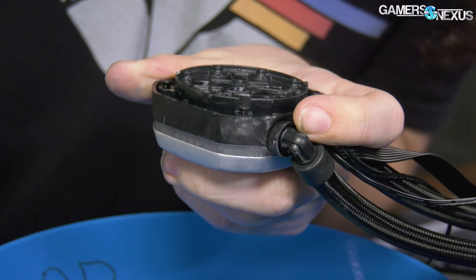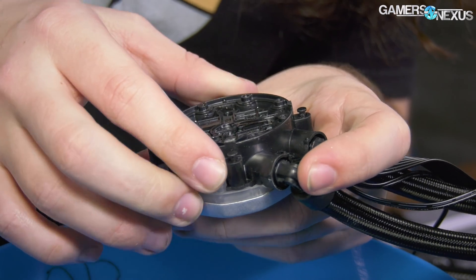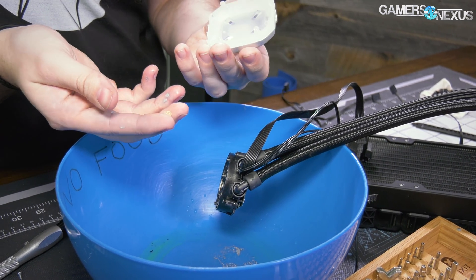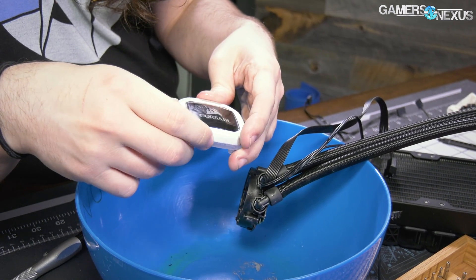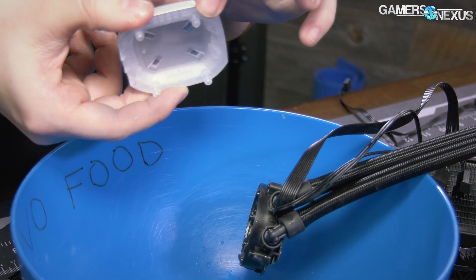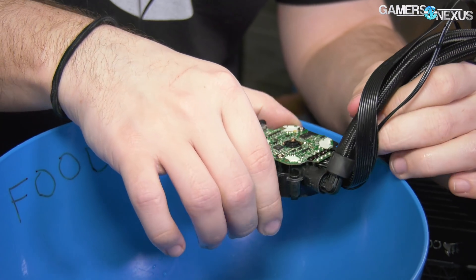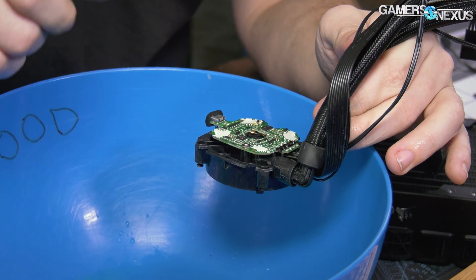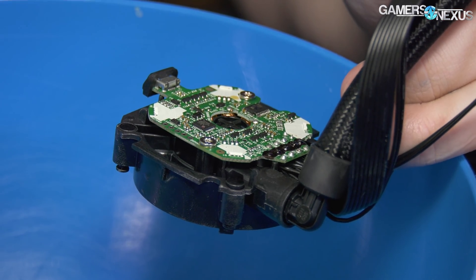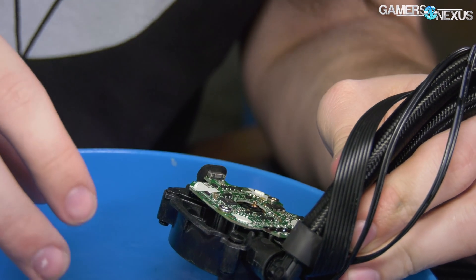Four screws — these were TR6 size. The outer plastic doesn't do anything structural. Here's the nameplate with some hot glue, and that's what the LED shines through, along with the LEDs around the sides. Here's our PCB — we're still not to the central part of the pump, but it is a new PCB; you can tell by looking at it compared to the old ones. It's also got LEDs in several locations — looks like maybe four LEDs.